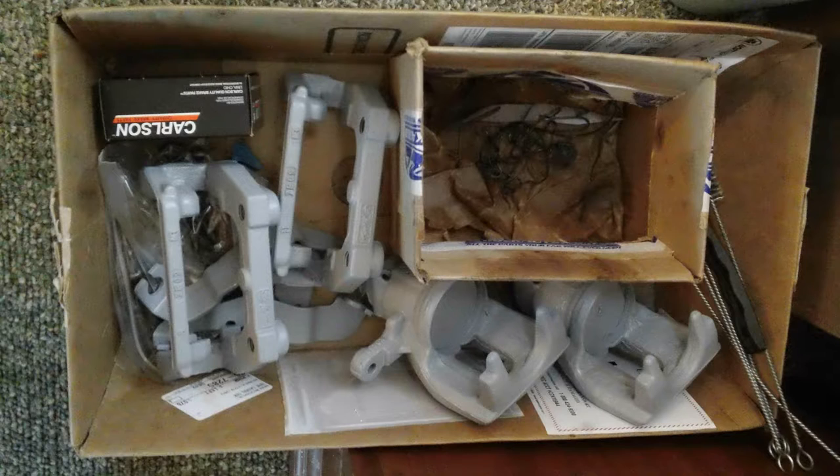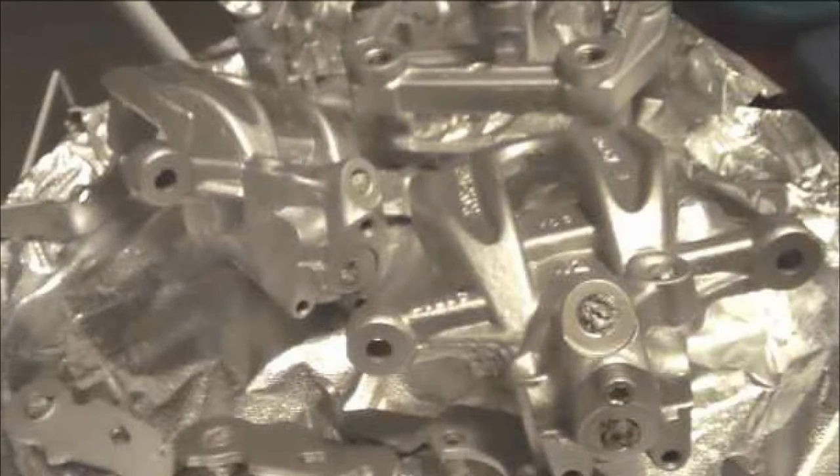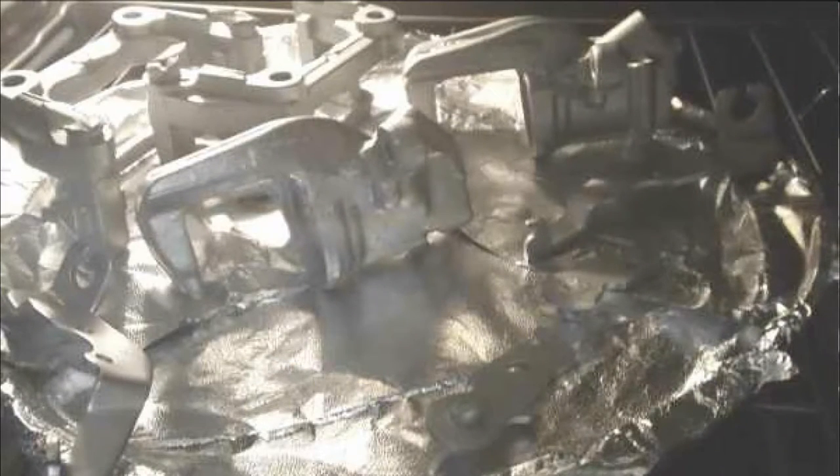After that, did some priming after everything was cleaned up, and made sure that those caliper bores were nice and covered up when doing the painting. After that, went with the regular caliper paint and baked them in the oven at 200 degrees as per directions, made sure all the holes were covered up to get that paint in the threads and things like that.